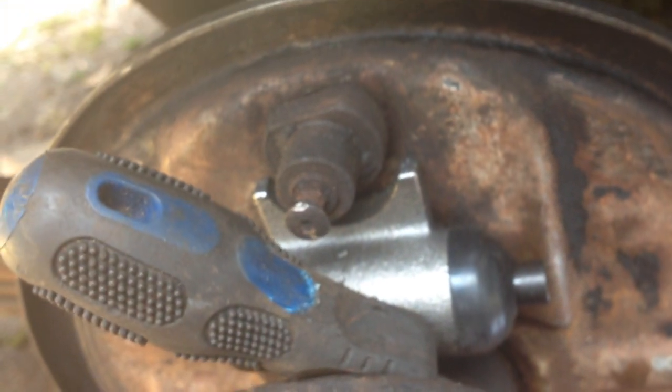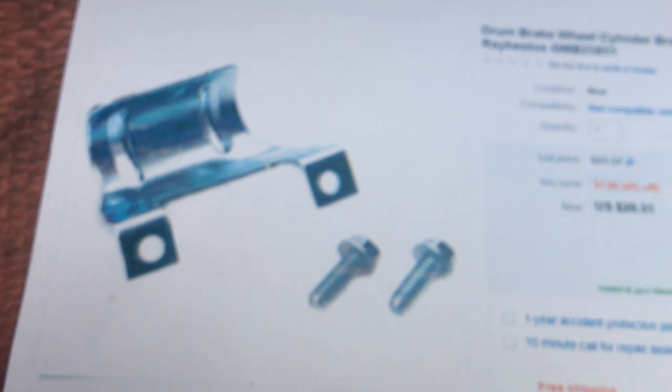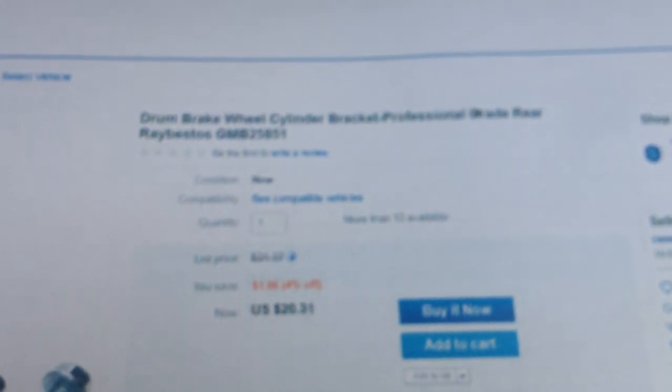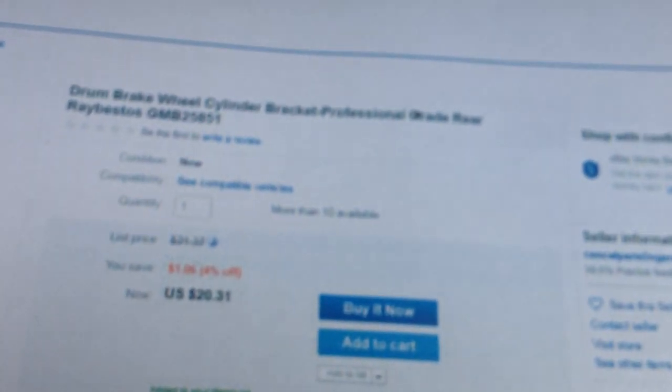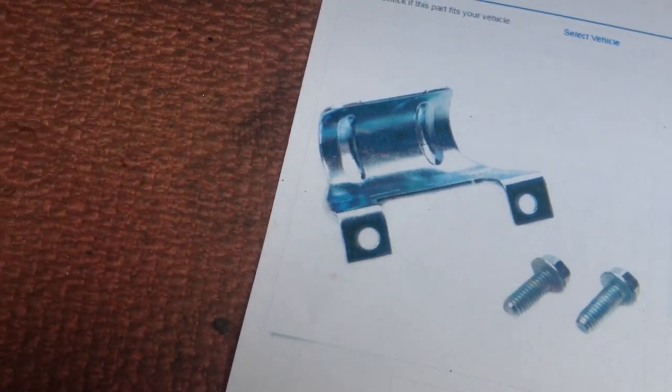Shove something behind the cylinder to help you hold it in place. Try to catch one first — the second one will be a lot easier to go on once one is holding. Best case scenario would be to get one of those clips that will hold it in place. Link in the description.